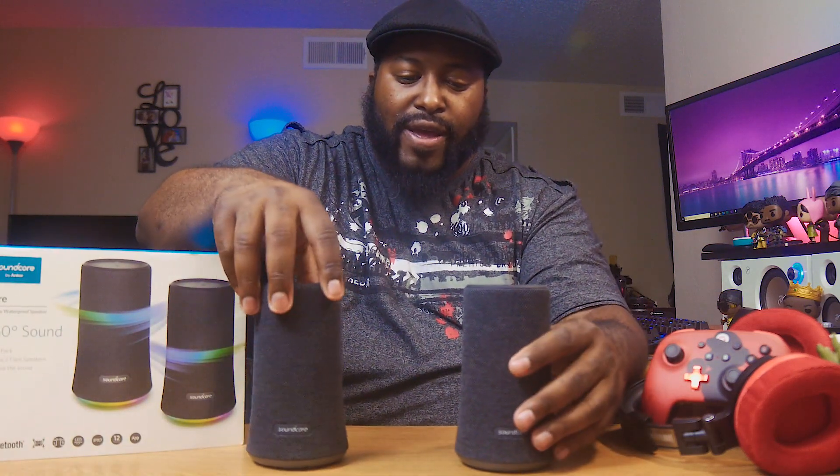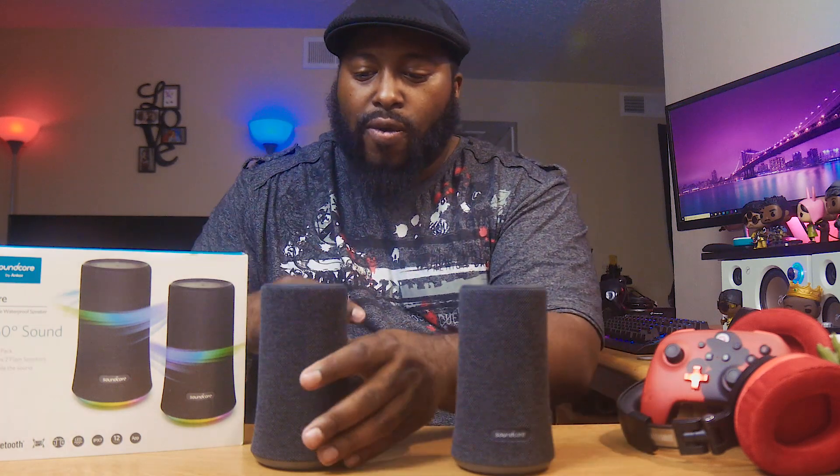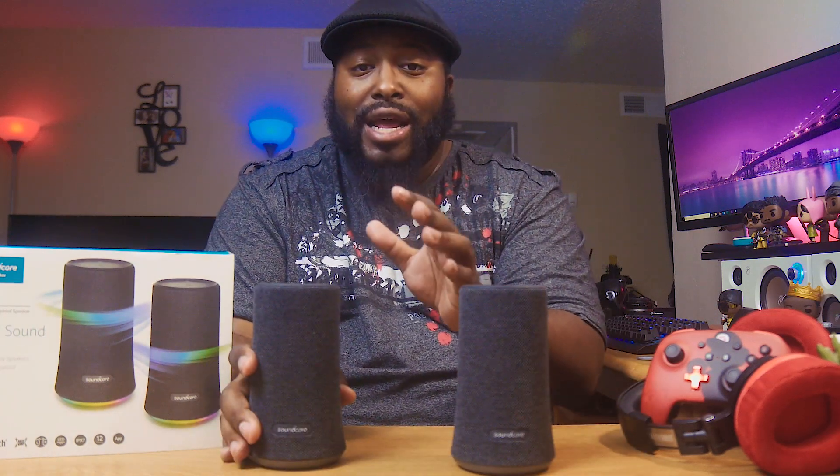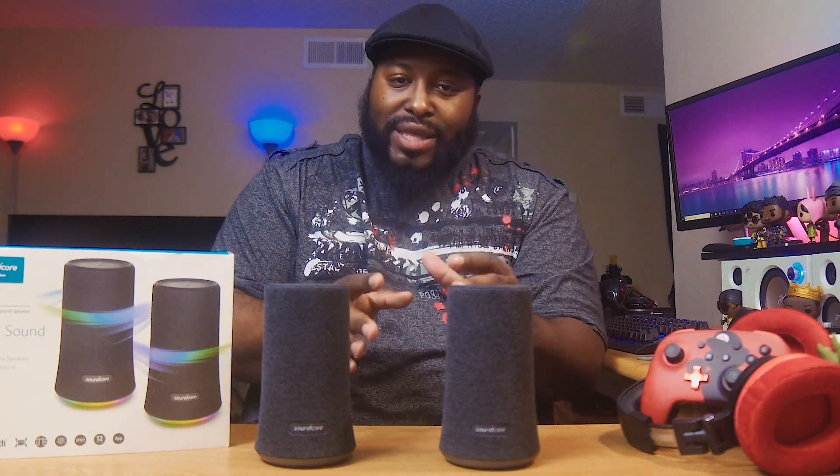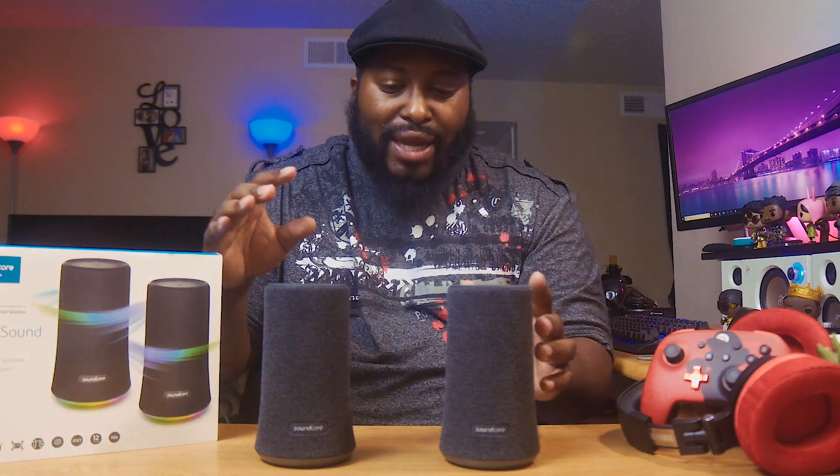So let's set these right here. We got the Soundcore Flare 2. Now, disclaimer — I've actually already unboxed these and played with them. They actually sound pretty good. The big thing is true wireless sound.